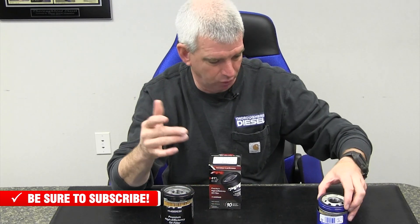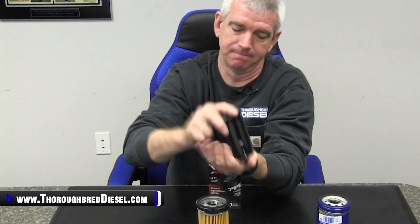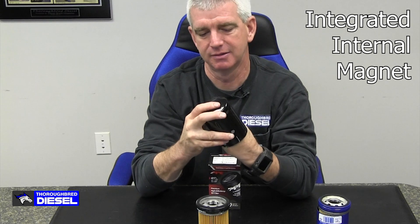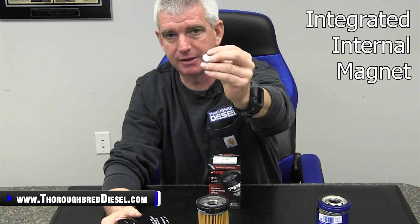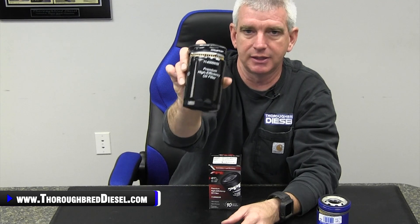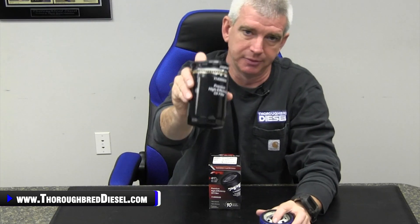This is just a 100% better filter — more flow, better filtration, more filter area. The magnet: ferrous metals inside the engine can be caught by the magnet integrated into the PPE filter at the base with the spring. That is going to give your filter the ability to catch the ferrous metals that really work on an engine over time. Dirt is one thing, but oil passing ferrous metals through it is really going to wipe bearings out. There's no magnet in your stock filter. The PPE filter has the magnet in it, catches the ferrous metals — you're not going to have those going through your engine wiping your bearings out.